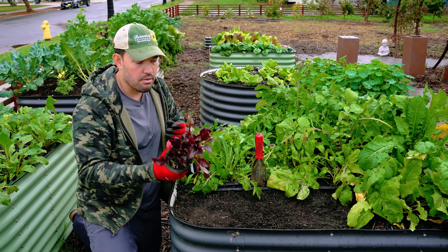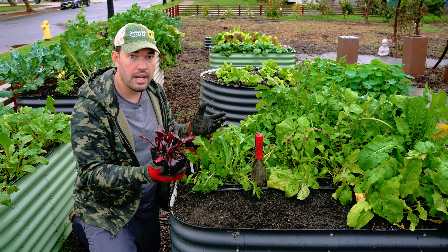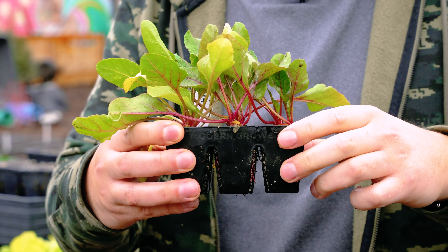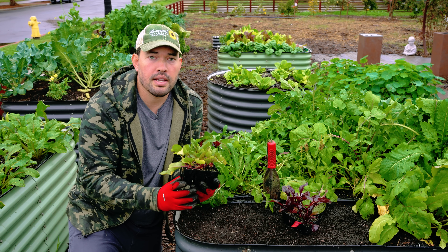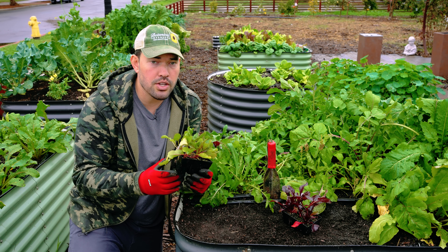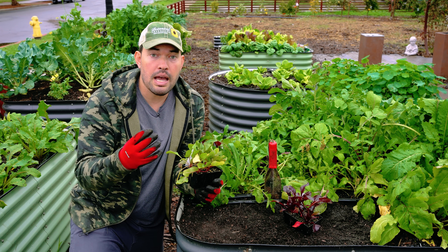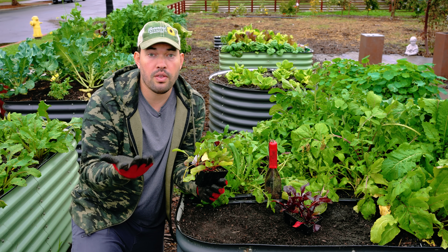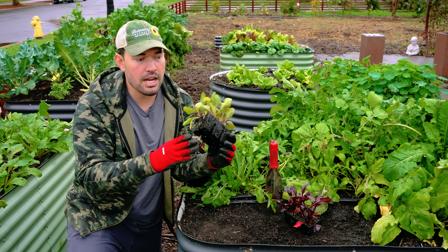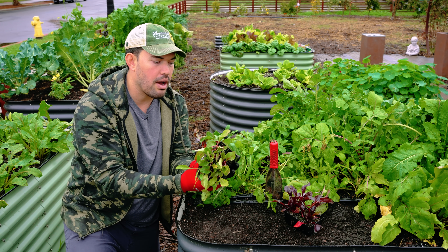Now let's think about spacing. Remember, we talked about multi-sowing beets. The thing you must remember when transplanting beets — and you don't have to direct sow them — is you can transplant very successfully, but you need to make sure you don't damage the taproot. The taproot is actually the thing you're eating when you eat the beet. Using Epic six-cell trays makes it easy because there's a big hole at the bottom and you can pop it out without damaging the root.